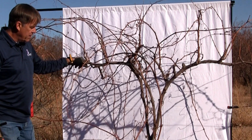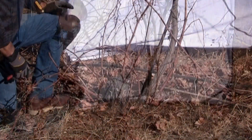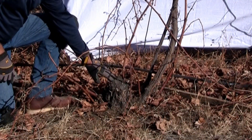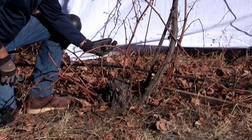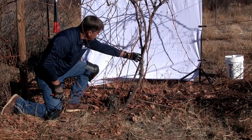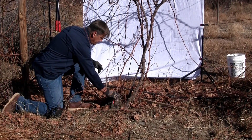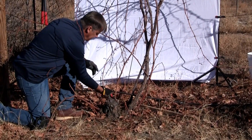We'll also notice that this vine is not grafted. If you look at the bottom, down at the base of the vine, we can see that it's been cut off at some point and is regrowing. Prior to that, it re-grew two pretty nice trunks, and we're going to use those and just spur these remaining trunks and cut those out of the way.